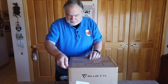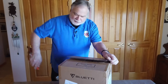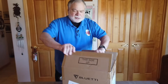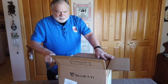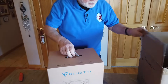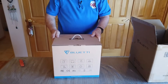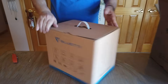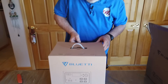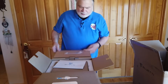It came today via UPS. They did not send solar panels with it, but solar panels are pretty interchangeable — I may just use the ones that came with the other unit. This is a box in a box, a very sturdy box. It says Bluetti on the front and shows on the back what we're going to get inside. It's laid out quite differently from the other one.